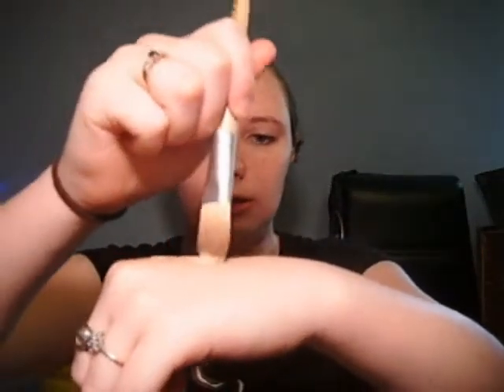Now I'm going to take my Ecotools foundation brush and my CoverGirl Clean normal skin makeup. I actually have oily skin, but they were out of the oily formula when I went to the store. I'm going to shake this up a little bit. A lot of people on YouTube say they can't get this out of the bottle, but this is a new formula and it's really creamy. I'm going to take my brush and gently dab it into the makeup and dot it all over my face.